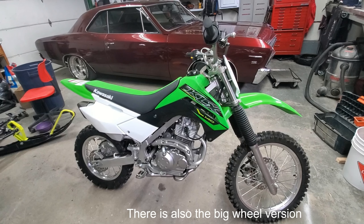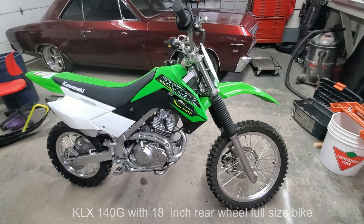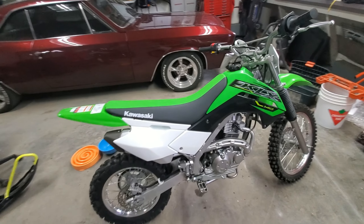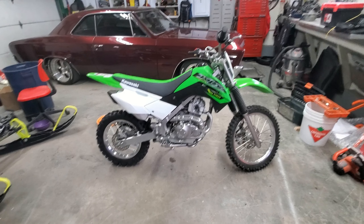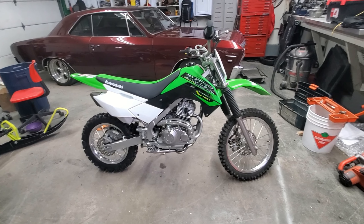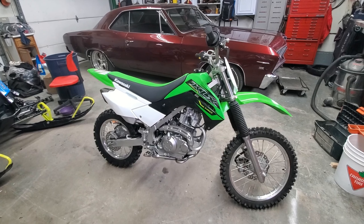I feel like they all hold their value well, but I do feel that Kawasaki holds the best value. For the price point, I got this bike at $3,495 plus tax, which comes out close to $3,900 or so, and I'm getting a brand new bike. Looking online for used ones — 2016, 2017 models — I found one around $3,200. So for the extra $800, I'm going new. It comes with a six-month warranty, which is really irrelevant with these motors — they'll basically go for 30–40 years if you take care of them, change the oil and do the basics.